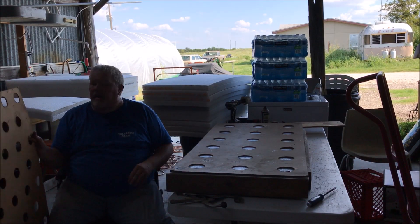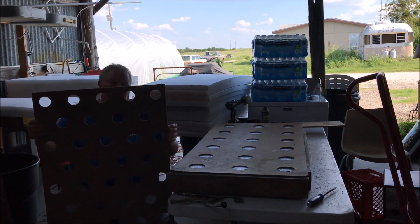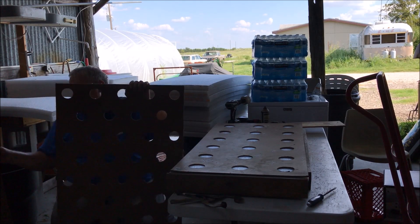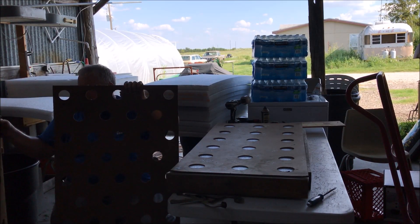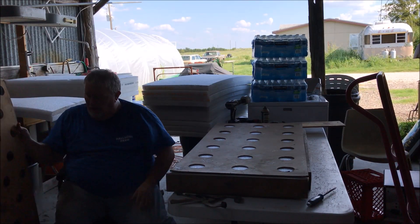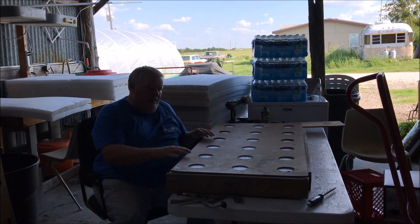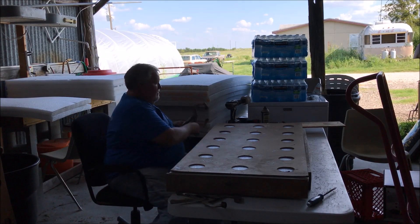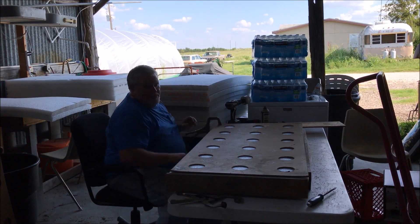I also have cutouts for 2-inch pots — this will hold 49 holes. And then this one's 32 holes. So I've got different cutouts depending on what kind of stuff you want to grow. Sometimes the 52-hole is too tight and crowds the plants too much, so we go with the 32-hole.